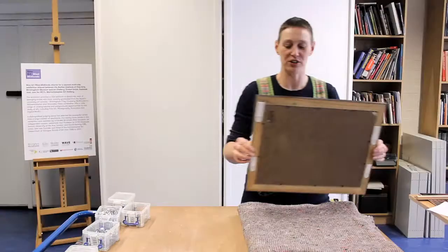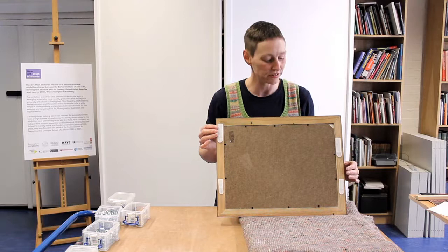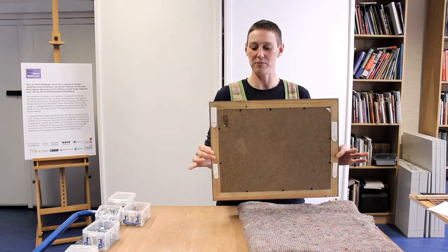Another method is felt Velcro, which is an interesting idea but not one we would use here for several reasons. It's very hard to level, definitely not secure, and for a glazed picture with a fair amount of weight, Velcro is not safe, won't last very long, and you really don't want that picture to fall on the floor.